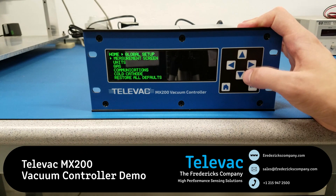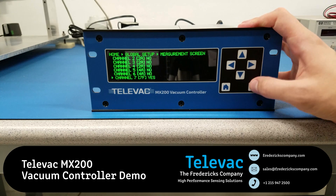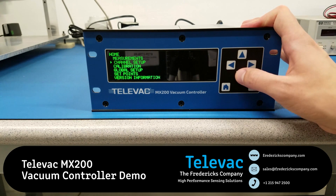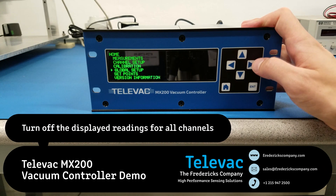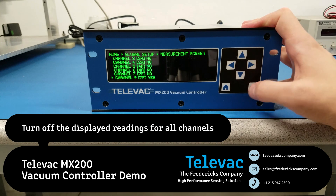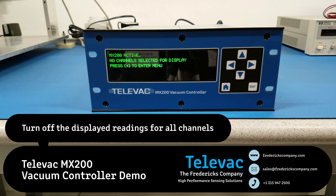And then we'll get into this menu one more time and set it to 1-channel display. And then finally, there's an additional feature on the MX200 which allows you to turn off all of the measurements on the measurement screen, and then you'll see this blank display.